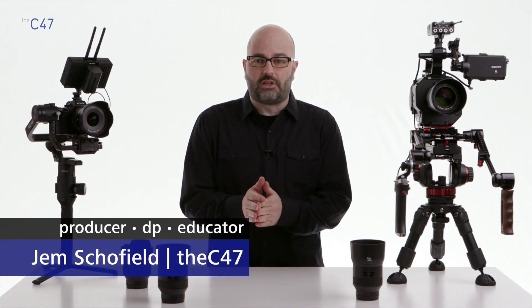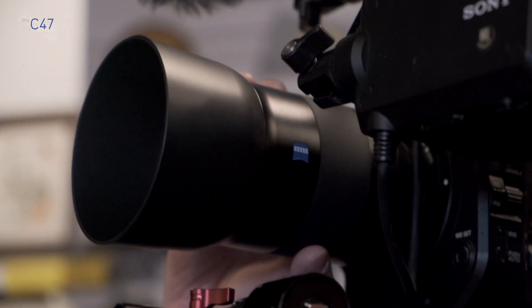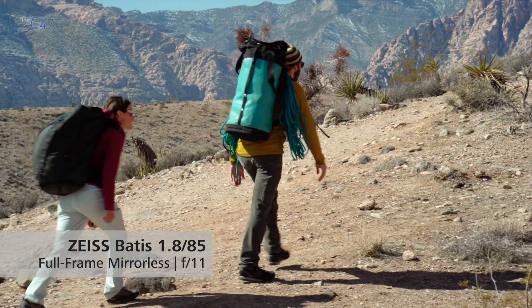Hey everybody, Jem Schofield of the C47, and welcome to these special videos where I focus on the Zeiss Batis family of lenses. This particular video is an overview, so we're going to be getting into the specs of the lenses, talking about unique features, their application in production, camera compatibility, and we'll also take a look at some sample footage of the lenses at each of their focal lengths. So let's get started.